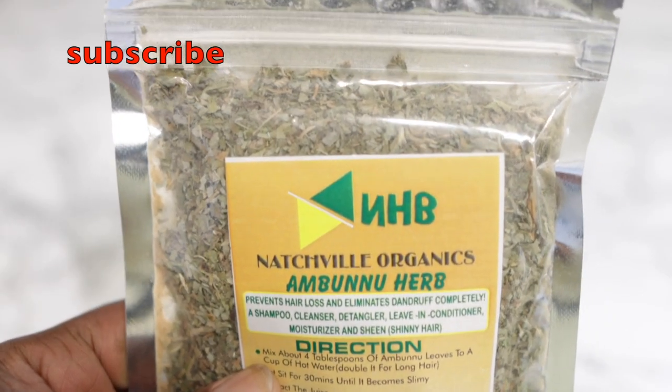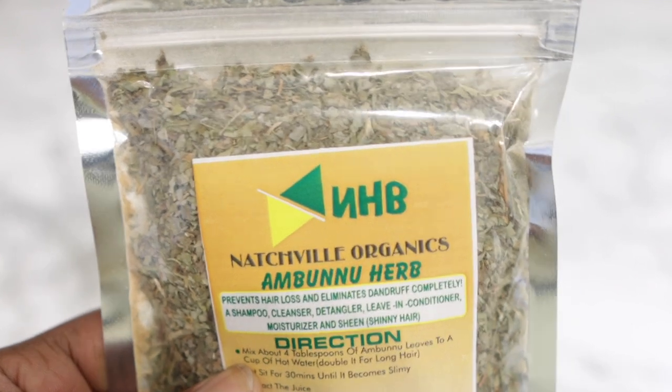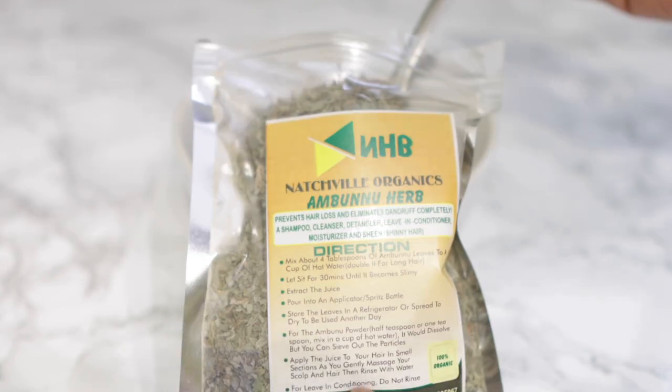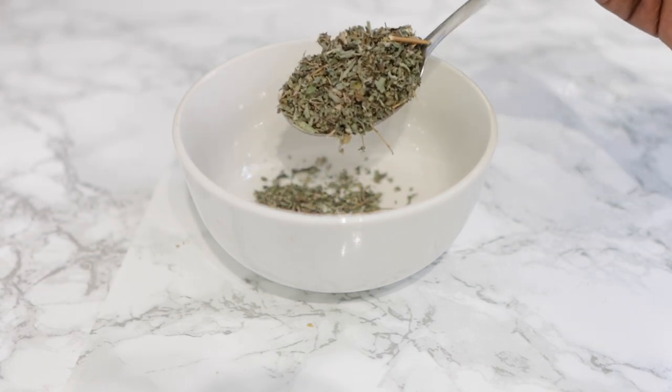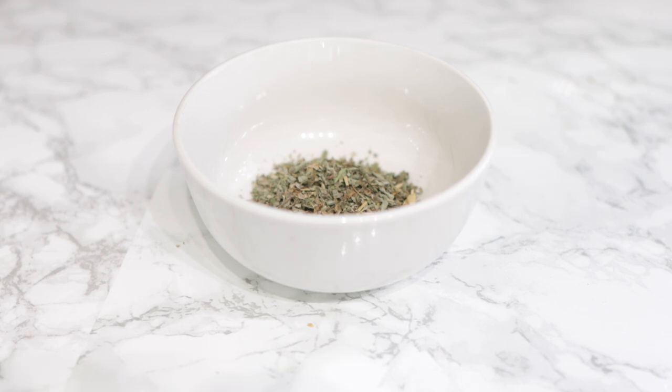The one ingredient we'll be needing is some ambruno herb. I did make a detangler with this previously, but I think it was the powder I used. This time around we will be using it as a leave-in conditioner — it is very very easy and very simple.